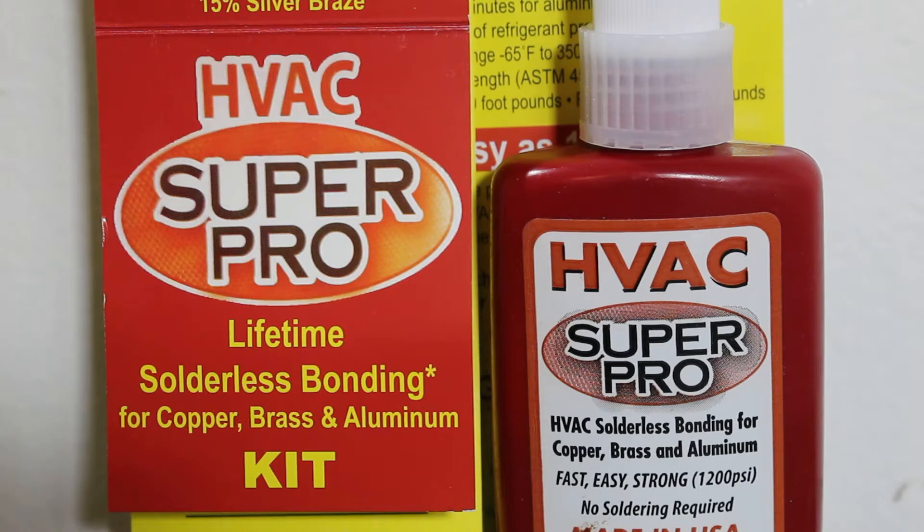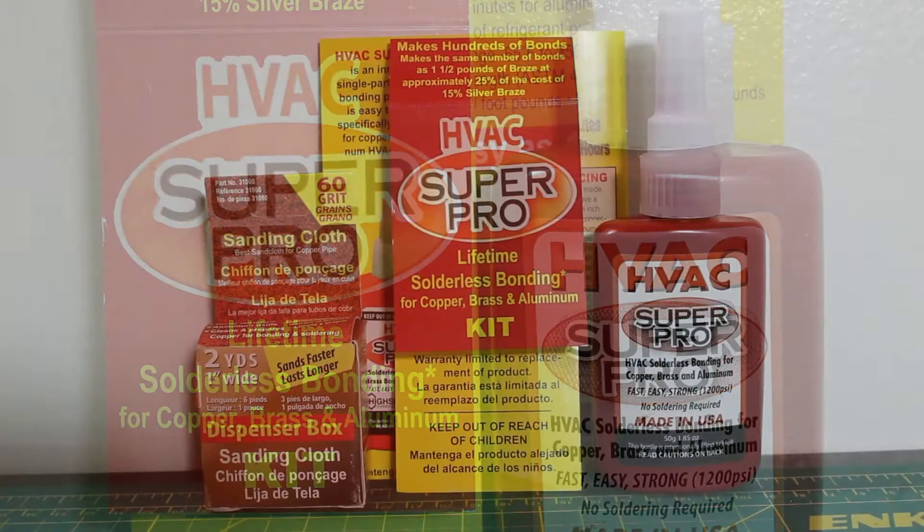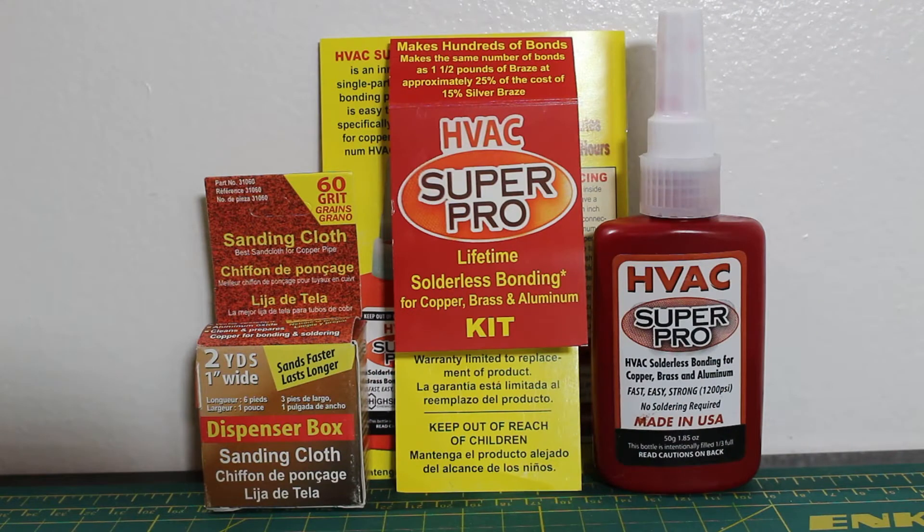The solution can hold 1200 psi of pressure when fully cured in 2 hours. HVAC Super Pro has a temperature range of negative 65°F to 350°F, or negative 54°C to 176°C. It comes in a kit with a 1.85 ounce bottle and 60 grit sandpaper.